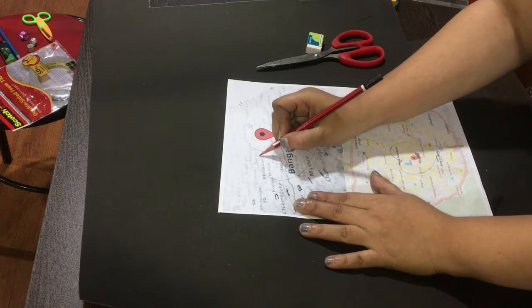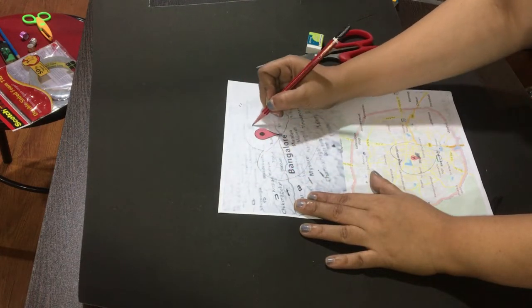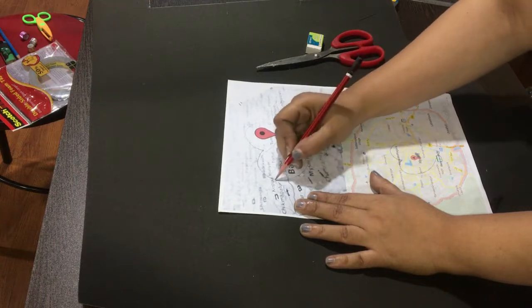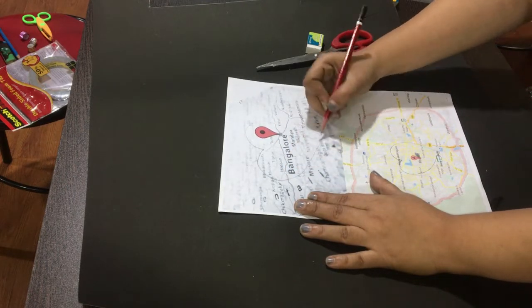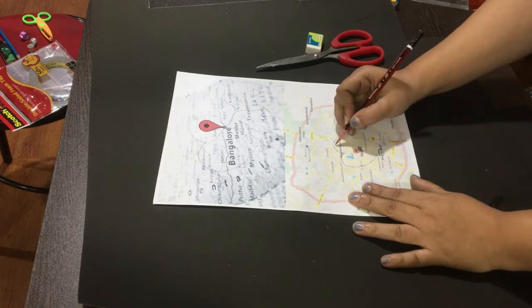To do this DIY, you require a map. You can select the map in such a way that it can be between two countries, two states, or two cities. Here I selected the map of two cities of the same state.